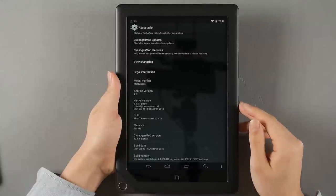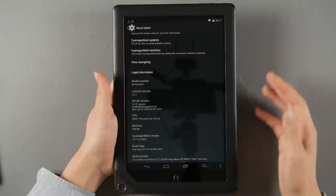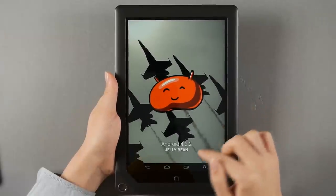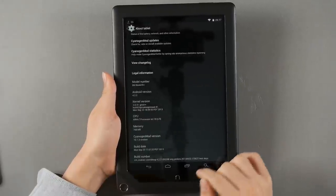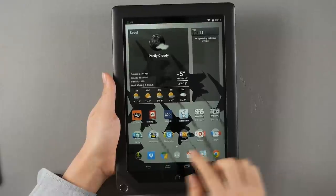I don't usually do reviews on custom ROMs, but I had to — the original was so terrible. So here we go: it's running CM based on Android 4.1.2 Jellybean. Version 4.3 is coming soon, still in nightly status, and with trim support it's expected to deliver better performance.